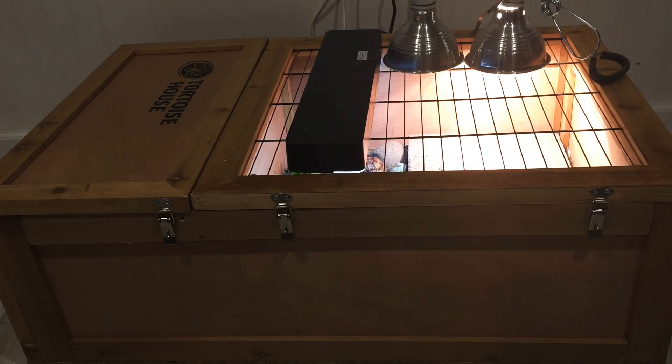I do plan on building them an outdoor enclosure when the summer approaches as well. So I'm going to go show them to you now. Here's an outer view of their setup. Like I said before, they are in the Zoo Med tortoise house — you can see the logo on the top left of the screen.